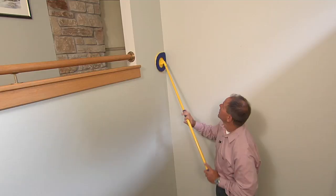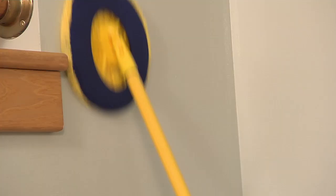The first step is to dust the walls. The teardrop shape of this mitt helps you get into the corners, and with the extension poles it keeps you right on the ground — you don't have to get up on a ladder.